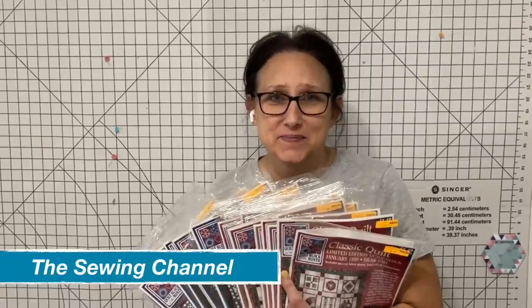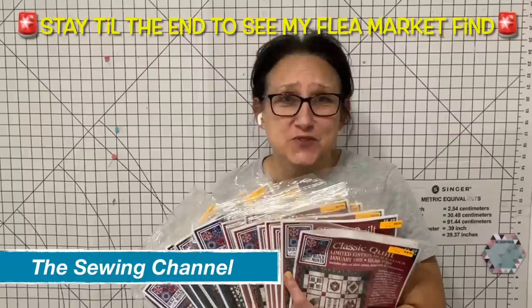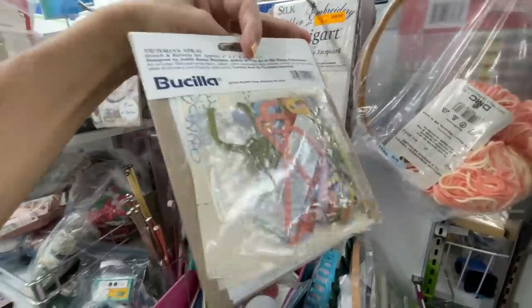Hi friends, Tracy here from the Sewing Channel. Welcome back, and if you're new here, welcome! I hit the jackpot today — I have seven auctions for you to take advantage of. No talking, let's get busy.